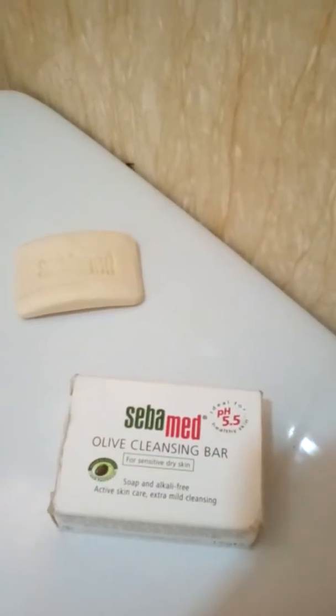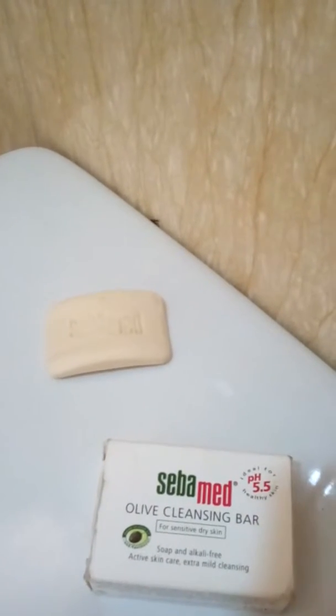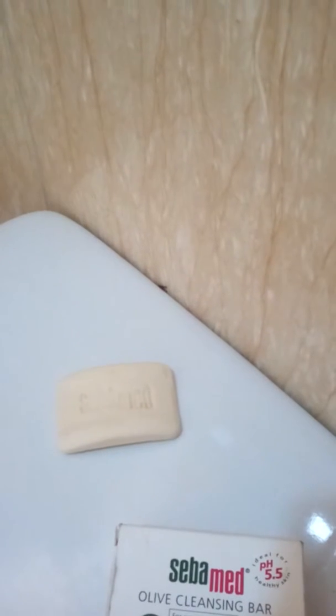Shiba Med represents one of the leading brands for medical skin care, with a pH value of 5.5 of healthy skin. Products of the Shiba Med range contain high quality active ingredients which nourish the skin without destroying the natural acid protection mantle. More than 20 scientific studies have tested the high effectiveness and very good skin compatibility of all Shiba Med products, confirming their skin care competence for sensitive and problematic skin.